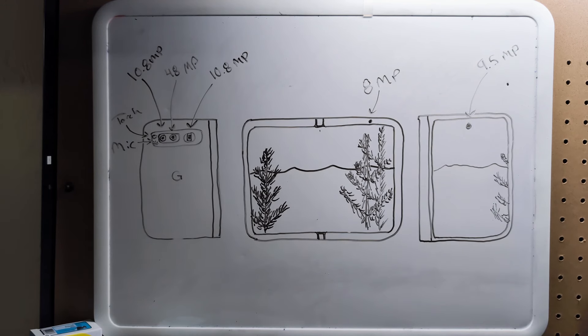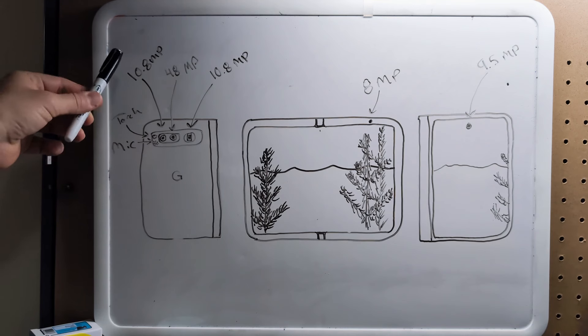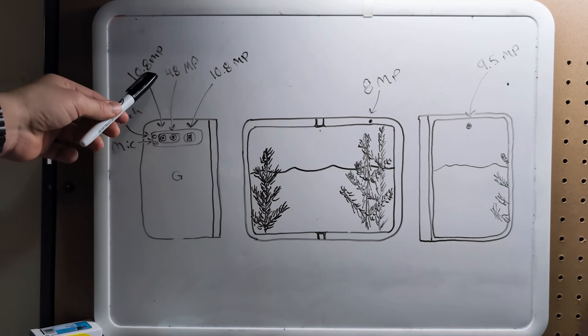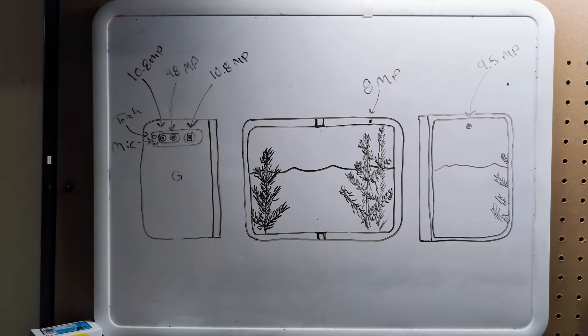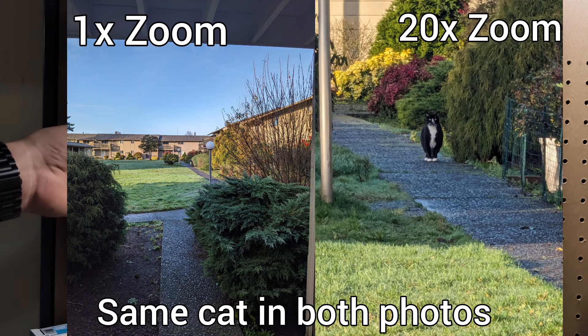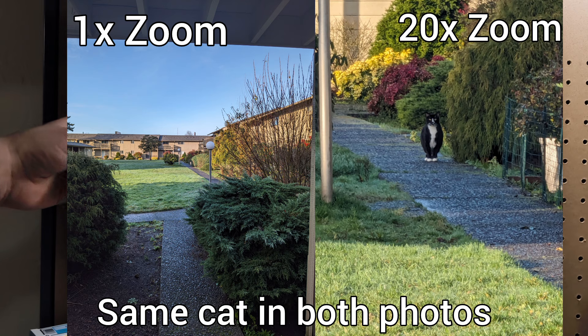With the Google Pixel Fold there are 5 camera lenses on the device — 3 on the rear end giving us a 10.8 megapixel wide angle camera, a 48 megapixel main shooter, and a 10.8 megapixel telephoto lens. This telephoto lens gives us 5x optical zoom and also up to 20x zoom when taking photos or recording video.